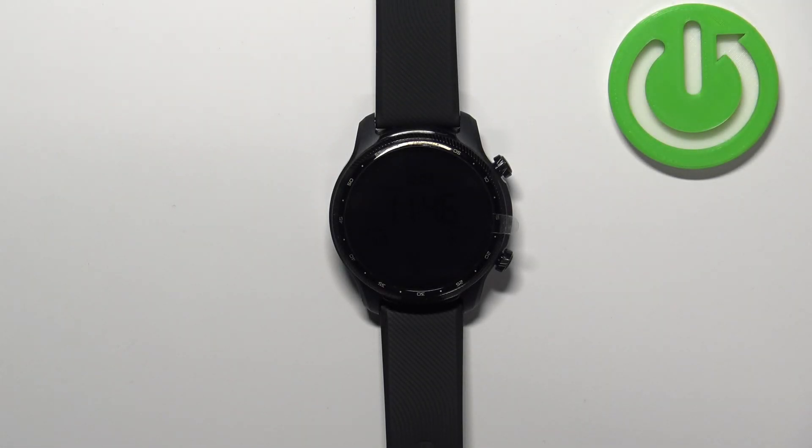Hello, in front of me I have the TicWatch Pro 3 Ultra, and I'm going to show you how to enable and how to disable the NFC on this watch.